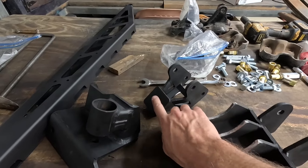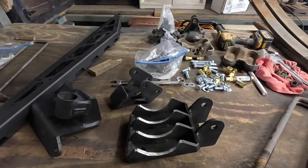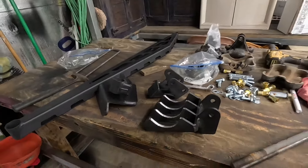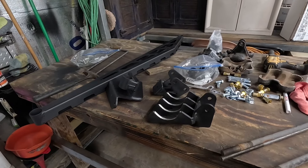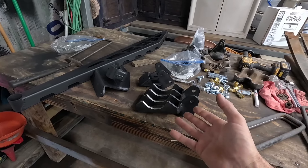Yeah, we'll put the bump stop here and get it mocked up under the truck and see what we have to cut, because knowing our luck it's not just gonna go right up in place. We like doing stuff the hard way — gotta save money. We saved money by buying a universal kit we don't know what it goes to off Marketplace. It just cost us our time. That works for me.